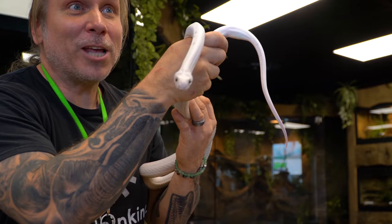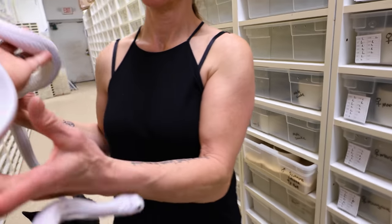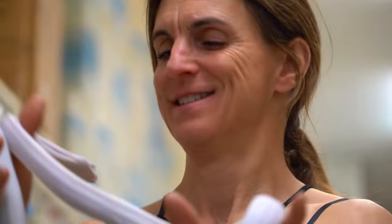Welcome to the vlog, Reptile Army. What do you say we go show Laura? All right, look what I got. Is this thing cool or what? Like I said, we used to have a male scaleless Texas rat, but it's been a long time.